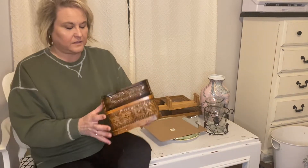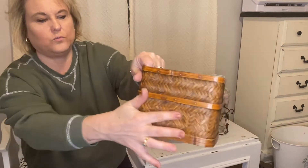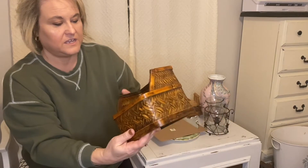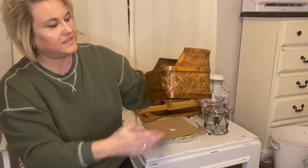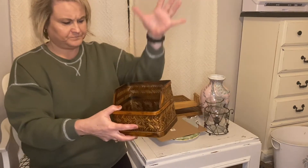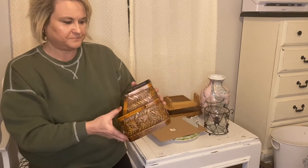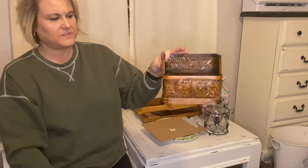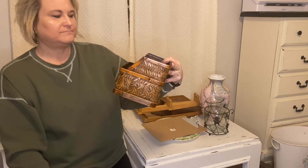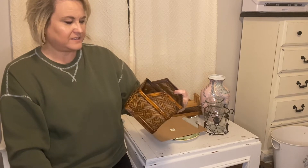I got this little basket for $1.99. I really like the weaving on it and it's really sturdy. I thought I might put a piece of wood on it so it could be hung up on the wall, maybe spray paint it white. I'm not really sure, but it was cute for a dollar ninety-nine — I can definitely do something with that.